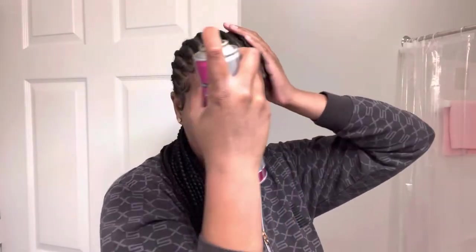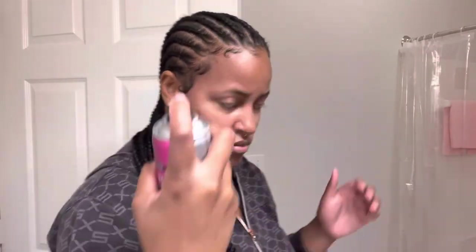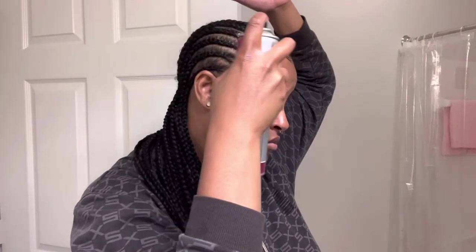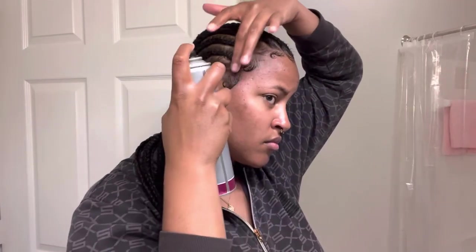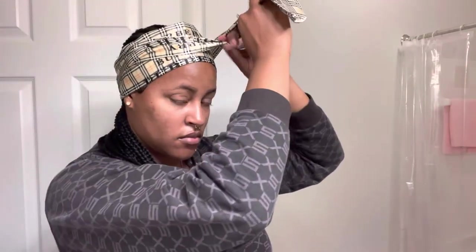Hopefully these braids will last me about two weeks — if not, I'll just do them again. I thought about taking them down one at a time and redoing each one so I won't have to re-part my hair. I'll probably end up putting a wig on top of these braids anyway. I appreciate you guys for watching. If you have any questions, comments, or concerns leave them in the comment section, follow me on Instagram and TikTok, subscribe to my channel for more videos, and if you like it give this video a thumbs up. Thanks for watching!